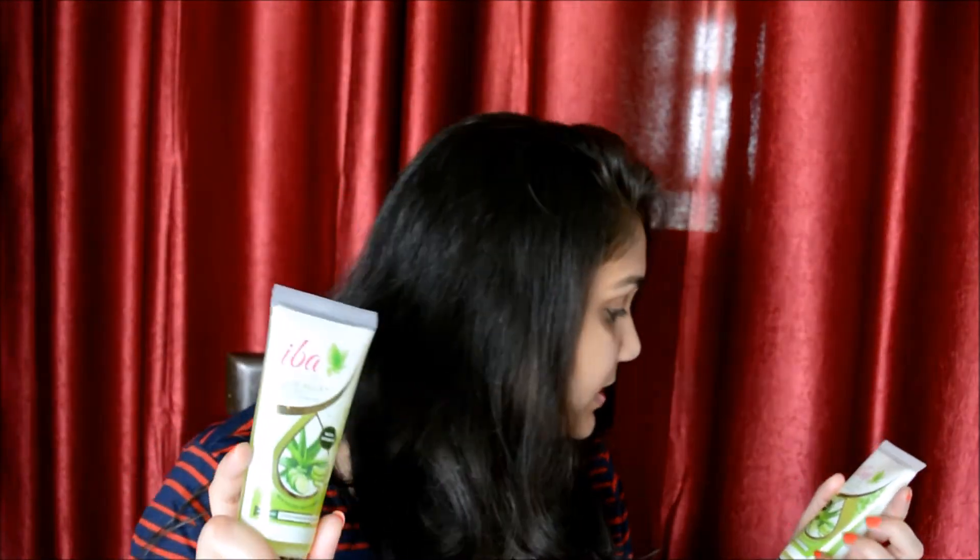Then we have the aloe aqua face wash plus makeup remover. I have not tried it as a makeup remover, but I have used it as a face wash and it is a really good face wash. It just makes your skin feel so clean — all the dirt is just out of your skin. It has aloe, cucumber, and also neem in it, so very good for your skin. It has a bit thicker consistency than the face gel and it's also a green colored gel. I have had no skin problems for three or four days, which is impressive for me because even a face wash can cause me pimples — I really love this face wash.